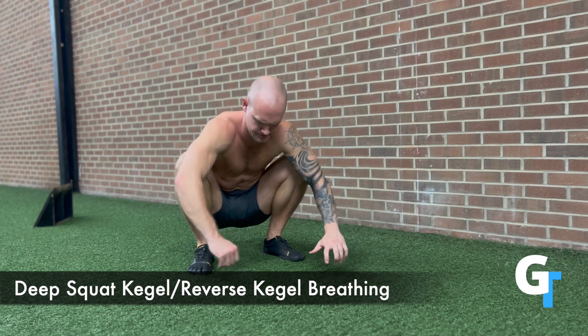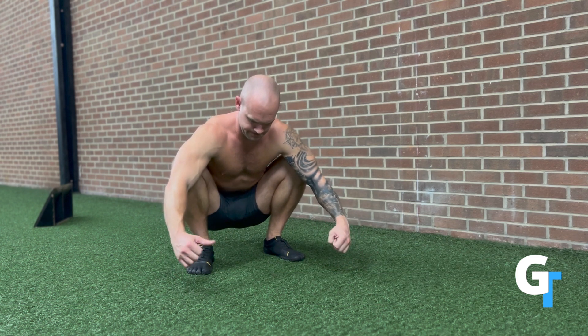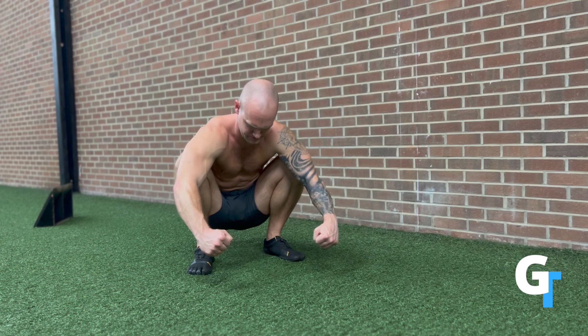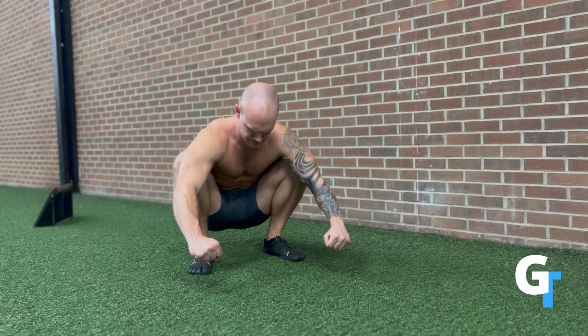This is so important. You have to be able to inhale and expand that balloon to the pelvic floor and the diaphragm, and then exhale and brace everything down. Squeeze like you're trying to hold your bladder, and then inhale and exhale back and forth in this controlled manner.